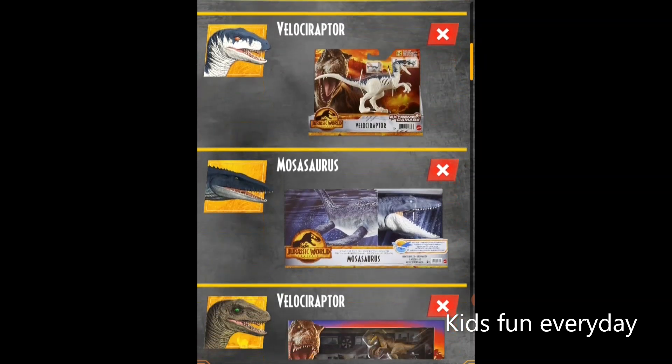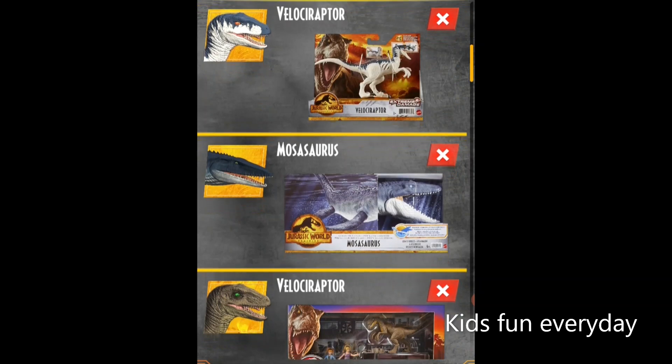This Extreme Damage Velociraptor is looking cool also and it's in a new form. The paint colors are so cool — the packaging, the paint color — you just can't think of anything better. It just looks so cool, and that Dominion T-Rex just makes it look awesome.